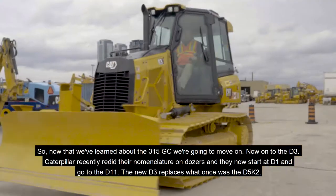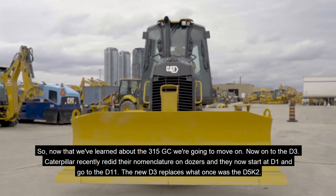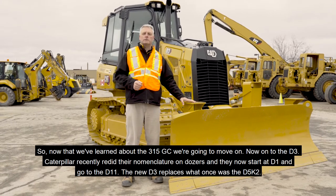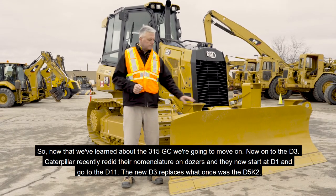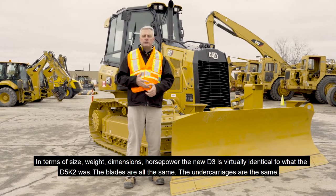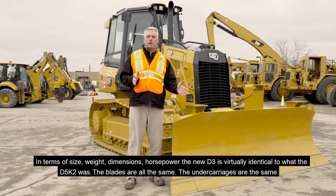On to the D3. Caterpillar recently redid their nomenclature on dozers and they now start at D1 and go to the D11. The new D3 replaces what once was the D5K2. In terms of size, weight, dimensions, and horsepower, the new D3 is virtually identical to what the D5K2 was.